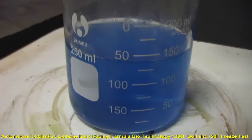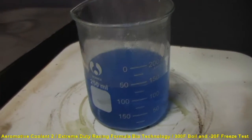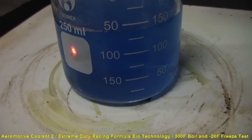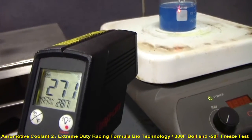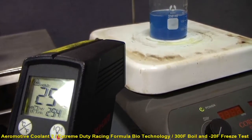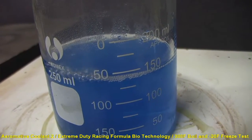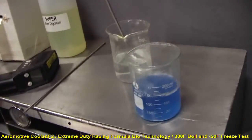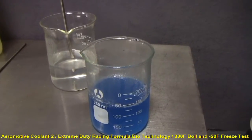We got a little bubble happening — what temperature, Mr. Chemist? We've got some bubbling taking place. Now we've got a nucleic boil and it's close to 300 degrees. This here is the 50/50 mixture of the aeromotive technology. With 300 degrees we finally have the nucleic boil. So as you can see, that's our test — and we'll do the freeze test next. Thank you.